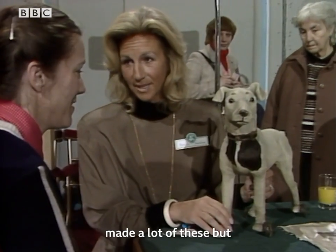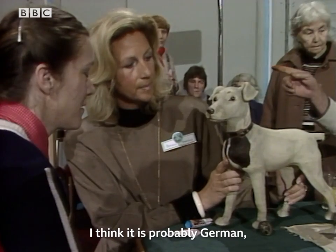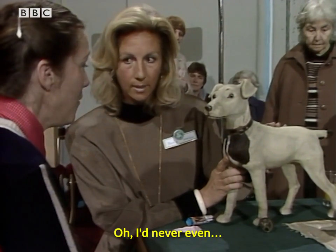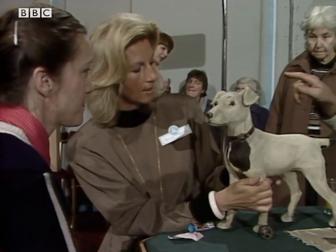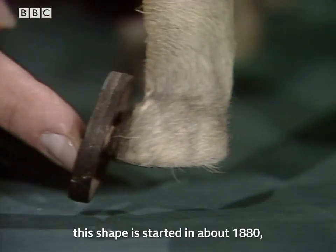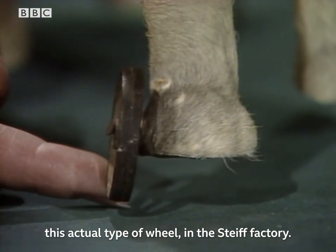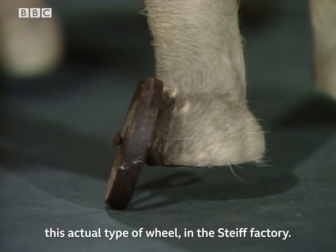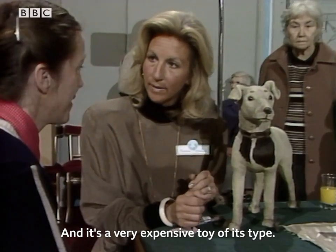Of course, Steiff in Germany made a lot of these, but I don't think it's Steiff. I think it is probably German — it could be French, actually. Cowhide covering. And the fact that these wheels — this shape started in about 1880, this actual type of wheel in the Steiff factory.